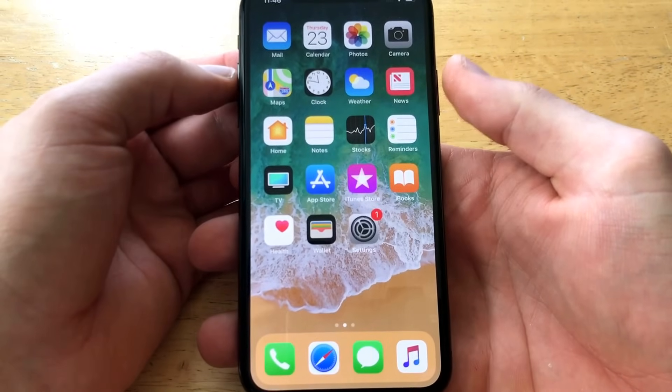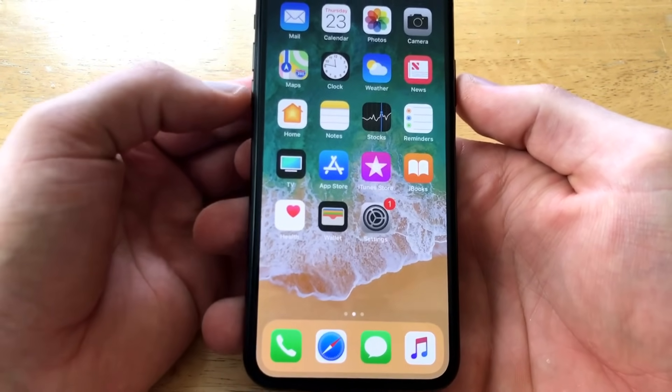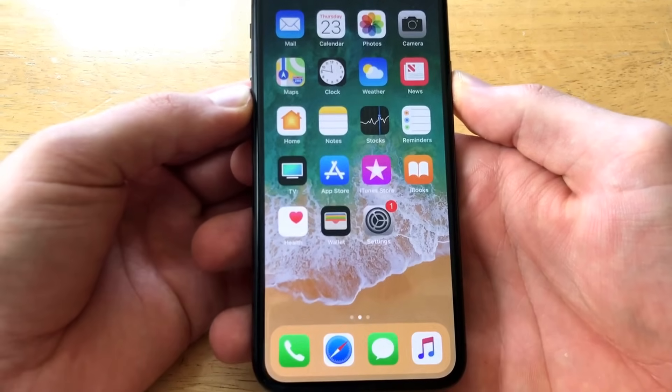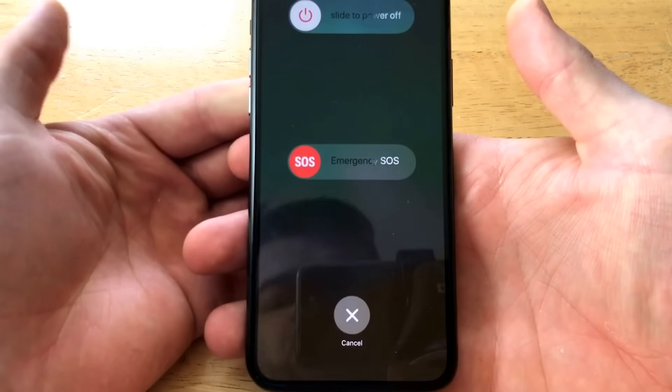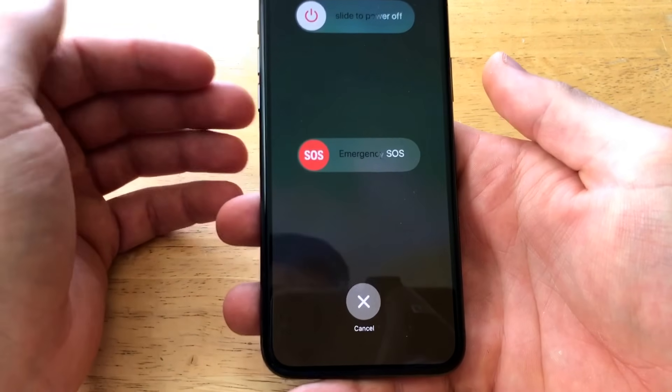What we have to do to power the phone down is use the power button and the volume up or down button — either one of the two. Go ahead and press them and hold them simultaneously. Once the screen pops up, go ahead and release the two buttons.